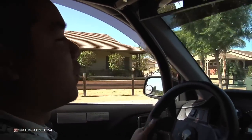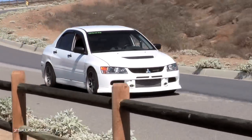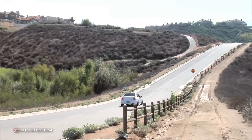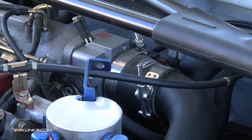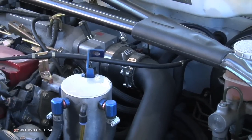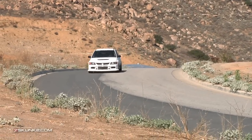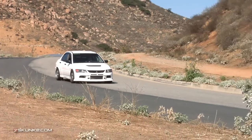With everything combined, the car works really well. The intake manifold gave me a lot of mid-range and top end — no flat spots, no hesitation. I just put it on and it ran perfectly fine, and then after tuning I gained even more than I wanted. It was a great investment.